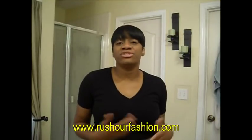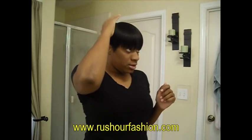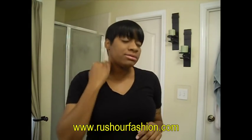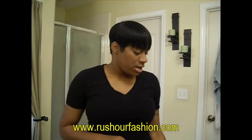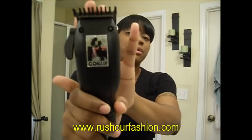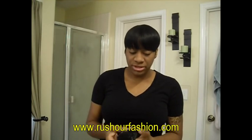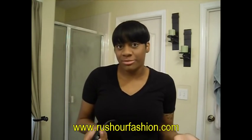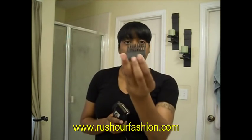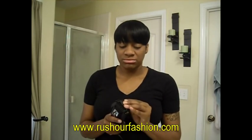Morning guys, so I just woke up and I'm getting ready to put a relaxer in my hair. What I'm going to do is relax the sides and the back. But before I relax, I like to use my clippers. This is just a cheap pair by Conair — I really do need to invest in a great pair, but these have been working for a while. I have a number one guard on here so that I don't go too low when I'm shaving it down.